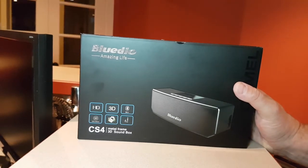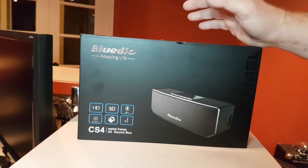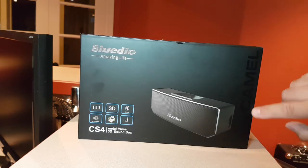Hi, today I am reviewing Bluedio's latest speaker called the CS4 — the CS4 Camel, actually. It says Camel here.